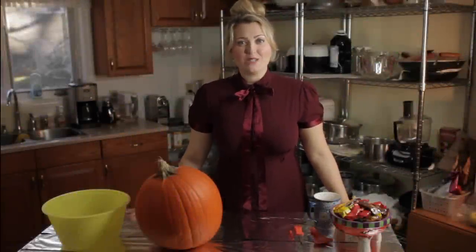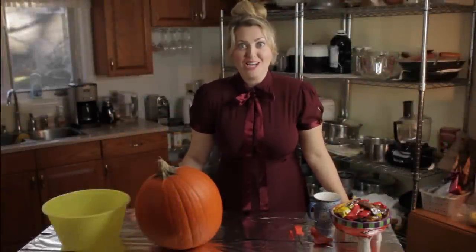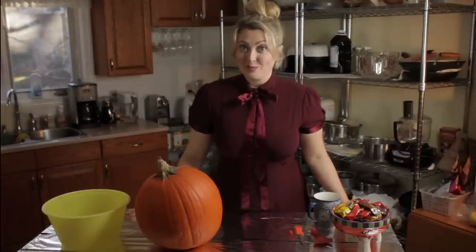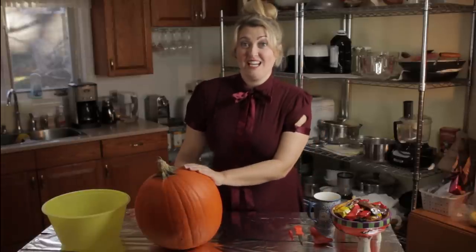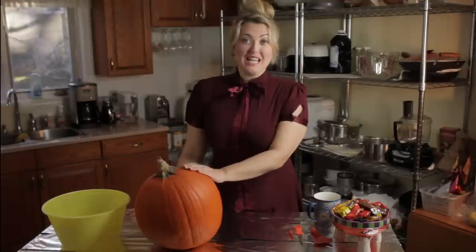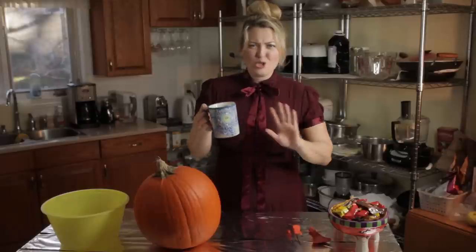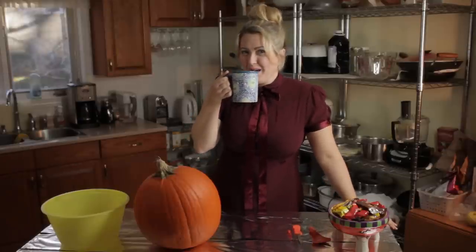Hello little kiddies and welcome to a very special Halloween episode of Sonny's Kitchen Corner. Today we'll be learning how to turn this regular pumpkin into a beautiful jack-o'-lantern. Sonny was feeling a bit tired today so she's got a nice big cup of coffee — just regular coffee, I promise.